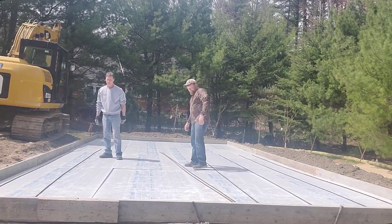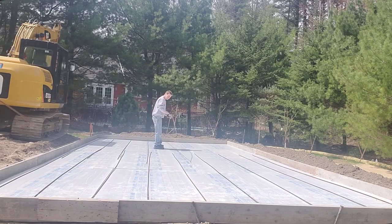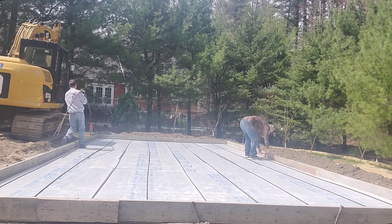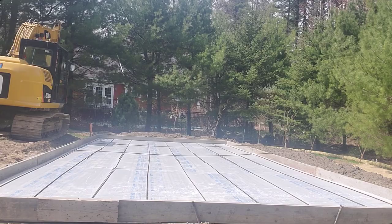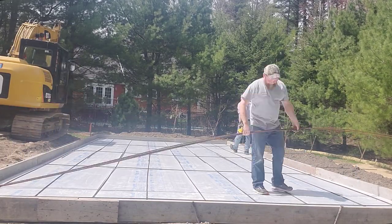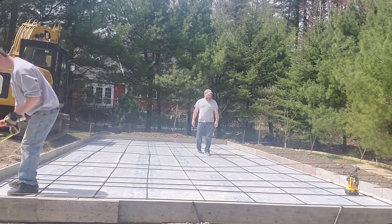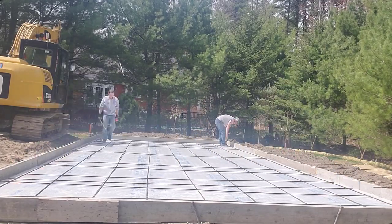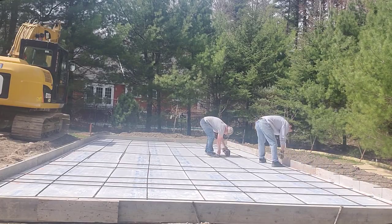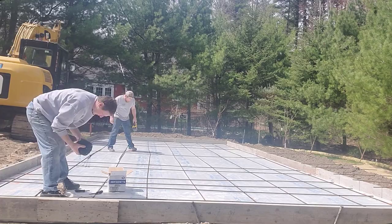For most of the stamped concrete we do, we're in the $18 to $20 per square foot range. When you add in two-inch styrofoam, you're adding another three or four bucks per square foot to buy and install it. It's getting real crazy, but there's not much we can do to control those prices. We're just lucky and very grateful that we have all this work so we can keep working through it.